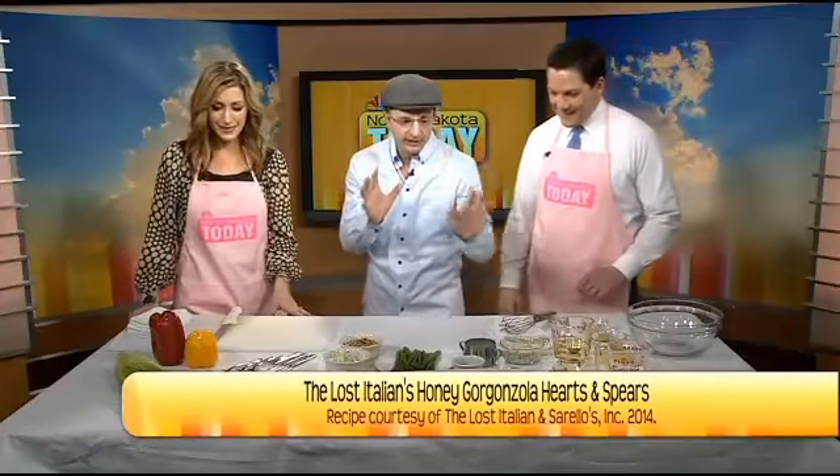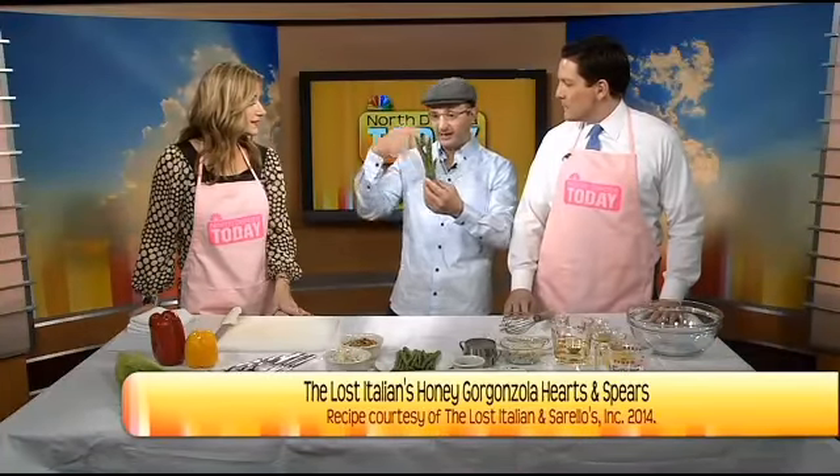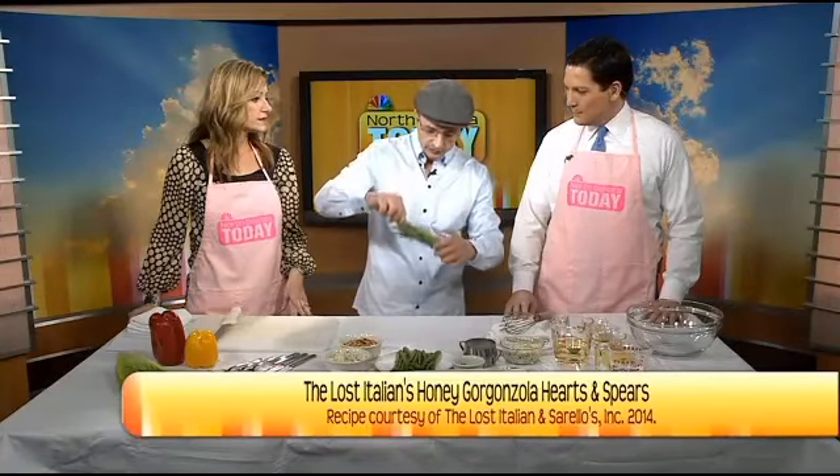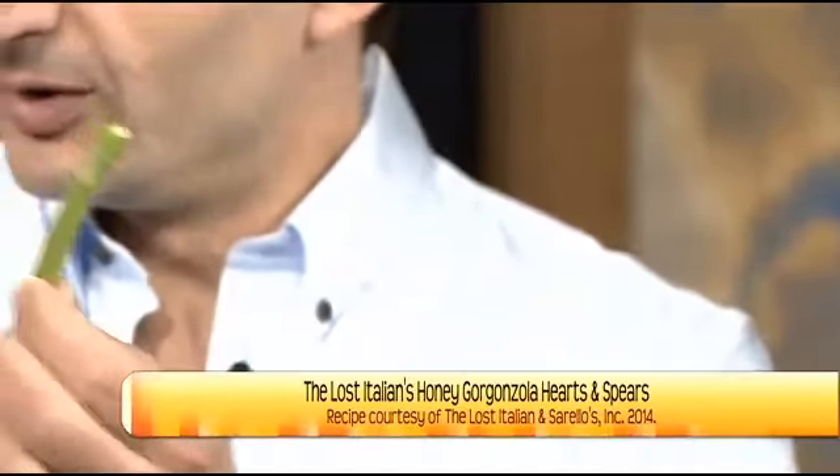We're also showcasing asparagus, which comes into season now. It's a spring vegetable — from February to June. Actually, April is at the height of asparagus season, not locally, but in other parts of America. So when you go to the store, you'll find them looking beautiful right now. When you want to test the asparagus, you want to make sure that it snaps. That's a good asparagus.